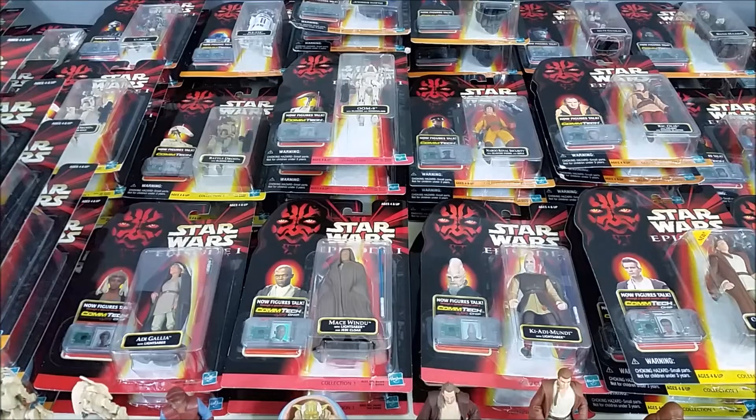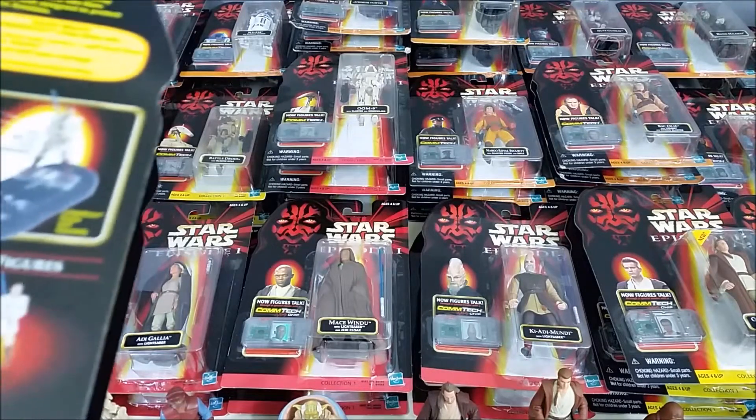Whenever these came out there was such an anticipation for this movie, and there was such a craze over these figures. People were waiting in line every time there was a new stock coming in to see what figures were out. We were waiting in line at Toys R Us, Target, and a store called KB Toys. At these different toy stores they were having a release like every Saturday, and everybody would line up and wait early in the morning.